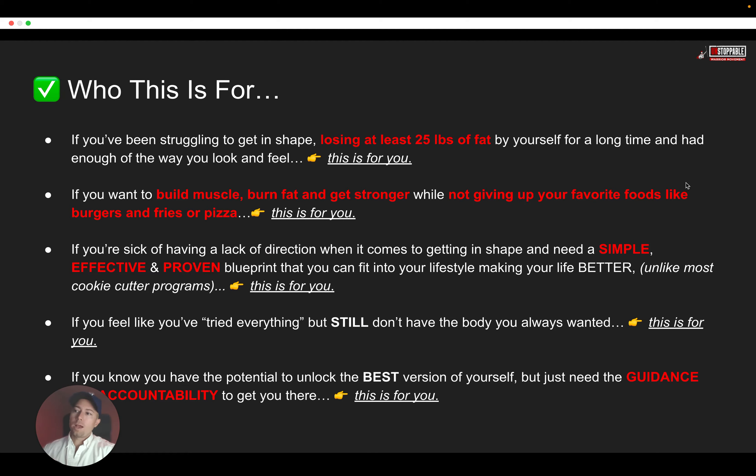I want to tell you who this training is for. If you are somebody who has been struggling to get in shape, you're looking to lose at least 25 pounds of fat, and you've been trying to do this by yourself for a very long time — and you've pretty much hit that moment where enough is enough, and you're tired of the way that you look and feel — then this is for you.